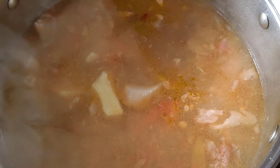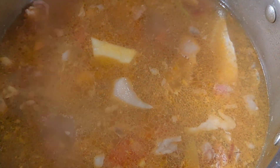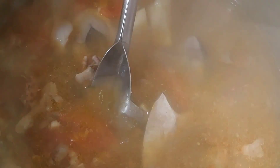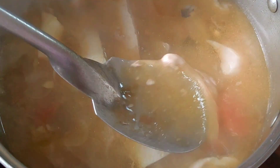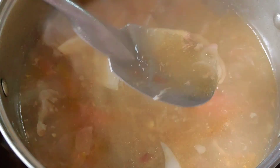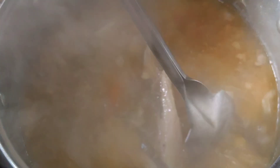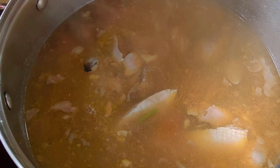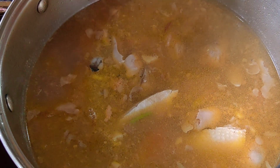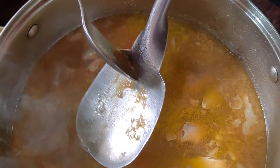Balagay din tayo ng asin. Sarap nito, sinampalukang bangus. Pwedeng baboy, pwedeng manok — kaya ng parating pork, parating beef ang kinakain. Kaya dapat mag-isda na muna. Tap kumulo, titikman natin. Ayan, medyo kumukulo na siya. Masin natin itong sampaluk. (Let's also add salt. This sinampalukang bangus is delicious. It can be pork or chicken — always eating pork, always beef. So we should eat fish for a change. Once it boils, we'll taste it. There, it's starting to boil. Let's taste this tamarind broth.)